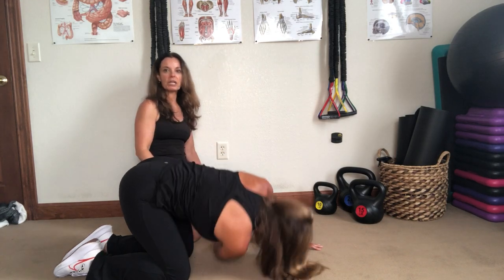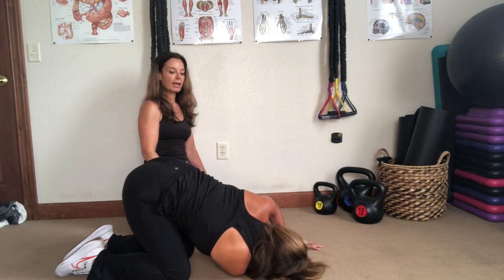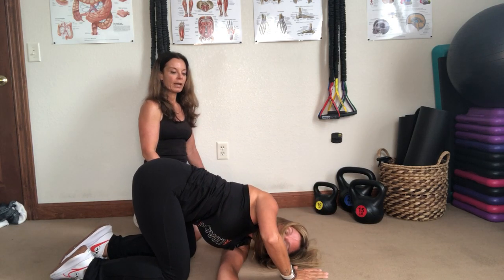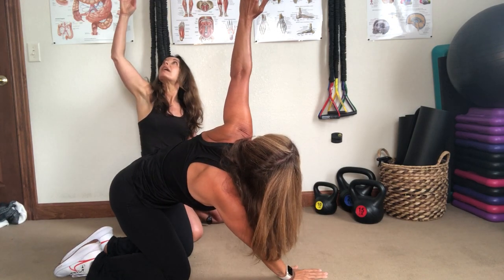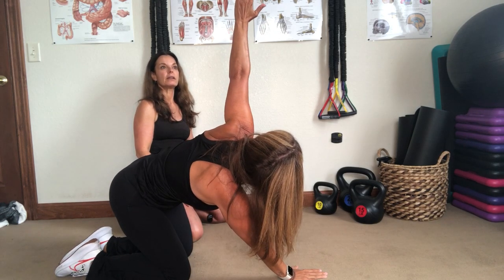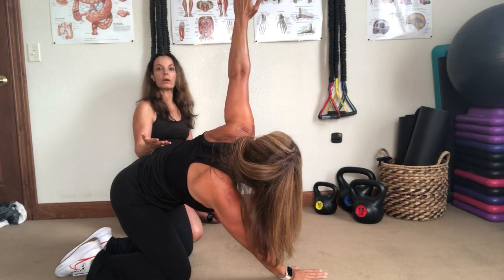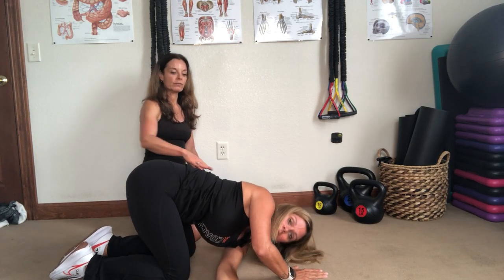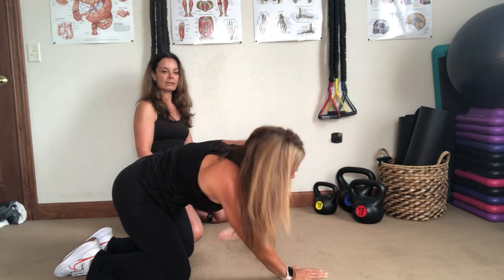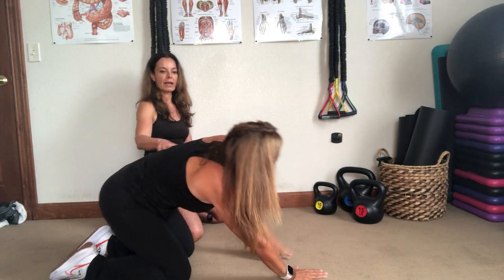This is really working rotation — getting rotation in that thoracic spine, the middle of the back between the shoulder blades. Then come up and switch sides, Stacy. Now the left arm reaches through, then she comes up and looks up to her hands, twisting through her cervical spine and neck to stretch all the way through. I'm having Stacy do five on each side, but you can do up to ten — especially if this feels really good for you, or if you're really tight through the thoracic spine or rounded forward. Go ahead and relax and sit back.